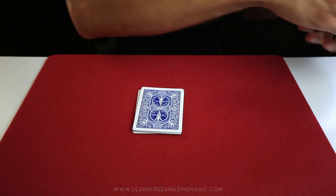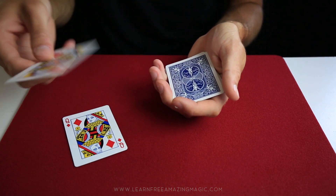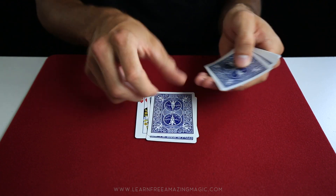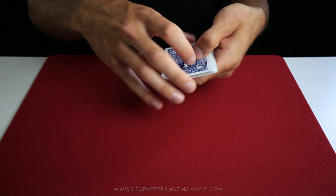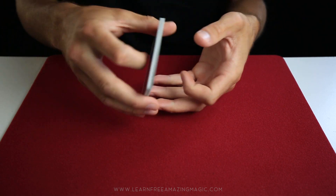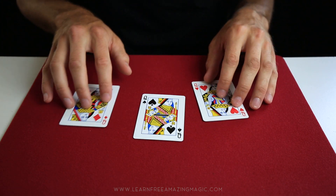Now I'm going to bring back the other deck and we're going to find the two queens. The two queens are going to help us find the selected card. I'll place one queen on top and one on the bottom, and now we're going to use a few simple words to help us with this trick: B-E-T-W-E-E-N, T-H-E, T-W-O, R-E-D, Q-U-E-E-N-S. As you can see, there's one card between the two red queens, and that card is our chosen card.